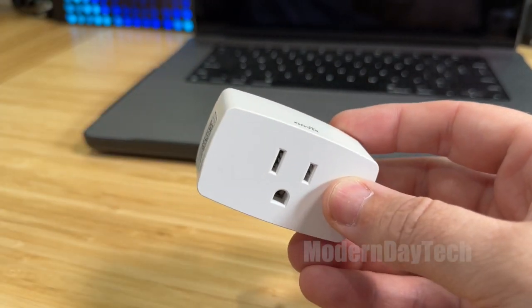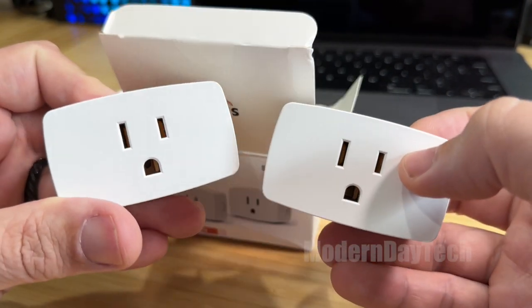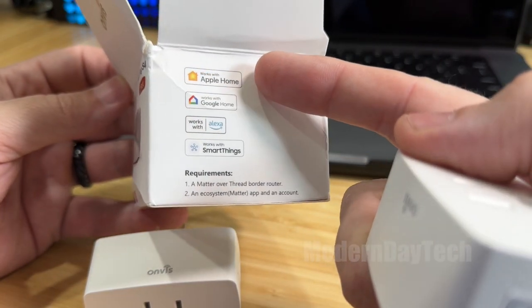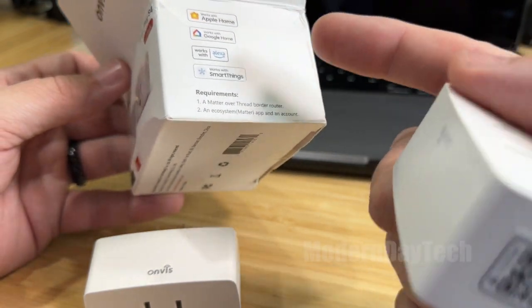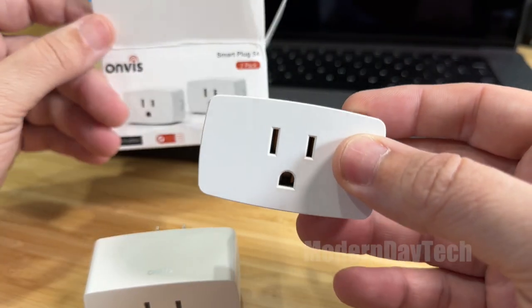Here's what you get in the box — this is a two-pack of the Onvis, and these do work over Thread. So make sure you have a Thread border router, which in the Apple Home system could be a HomePod mini, one of the new HomePods, or one of the new Apple TVs. With the other systems, you just have to make sure you have some of their newer devices so it works over Thread.